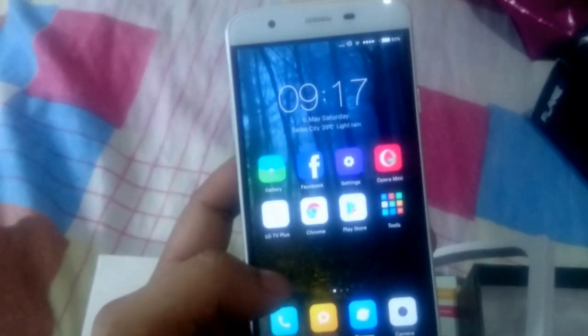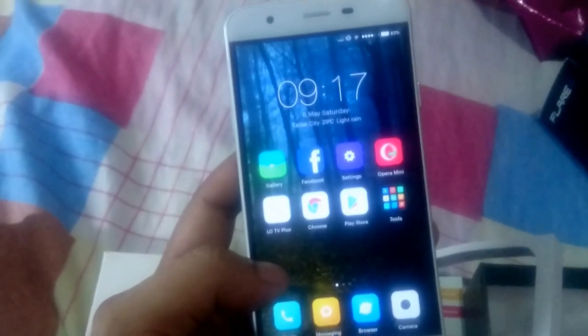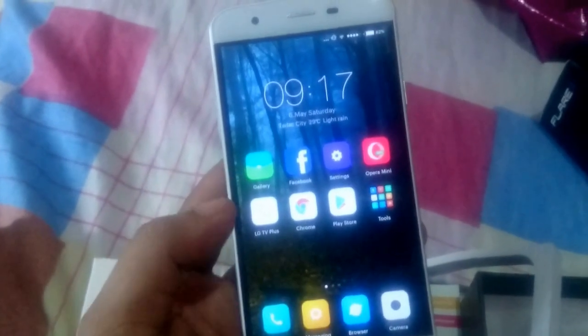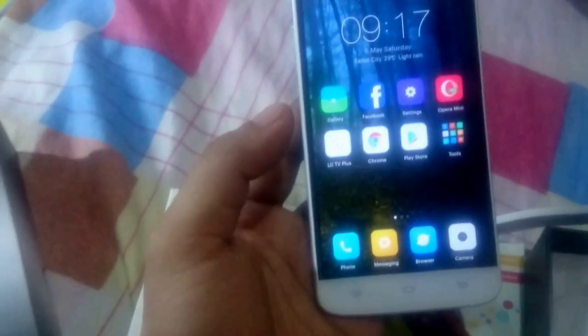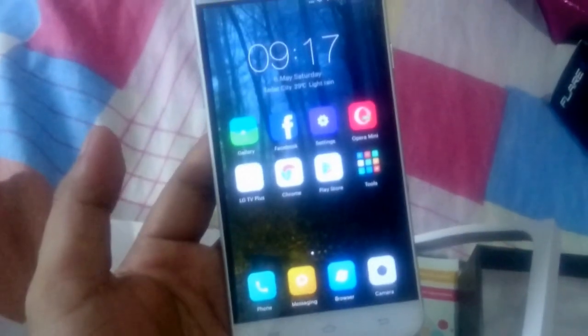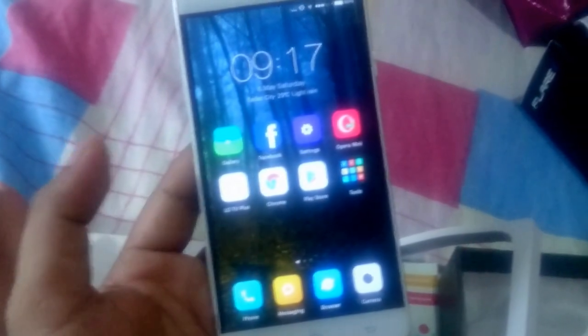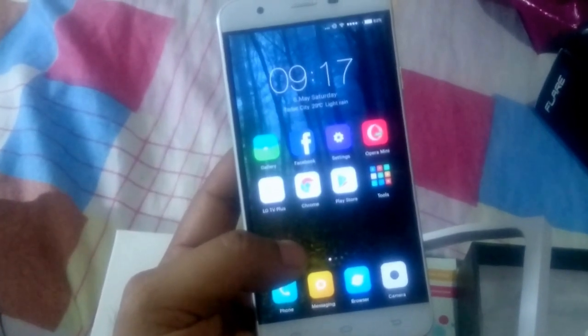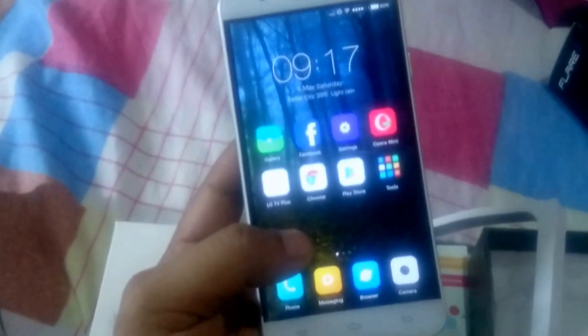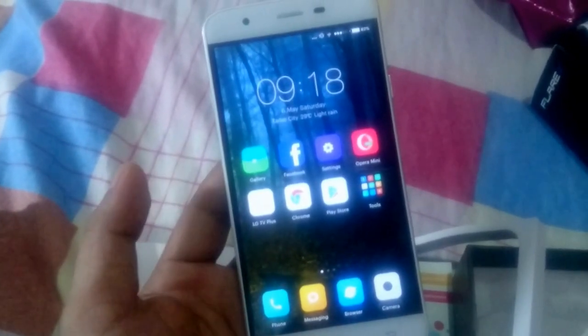That's gonna be part one of the quick review. It's too late now, but I'm gonna do a part two with much better lighting. I'm also going to make some instructions on how to download and install MIUI 8 on this phone to make it better. Thanks guys for viewing, and please subscribe to my videos. I typically just review Cherry Mobile phones and items that I buy from Lazada. Please subscribe. Thanks guys, cheers.